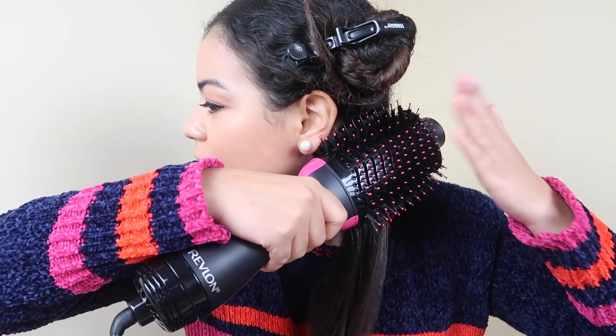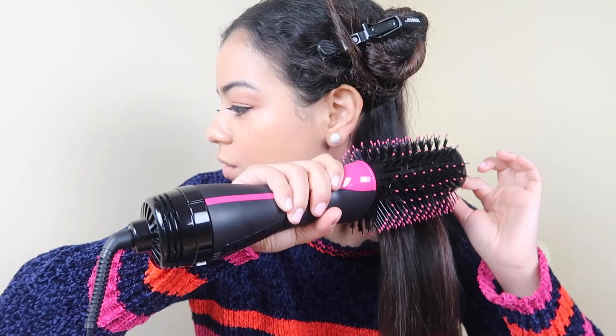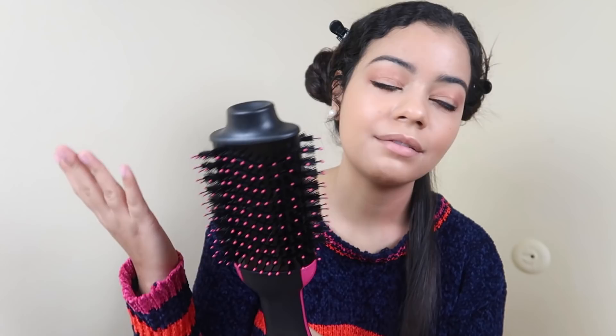I need a haircut and it doesn't even look like it — I'm already in love. And the price, 40 bucks? Revlon, you guys killed it. One thing to mention though: this brush is huge, so it's hard to get to your roots. But if you flip it and really push the brush all the way into your roots and then smooth it out, that helps a lot with getting the roots flat and smooth. Also, this gets really, really hot — I have it on high. It is a blow dryer, so just keep that in mind.